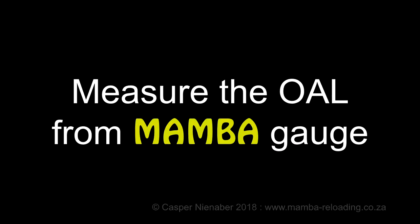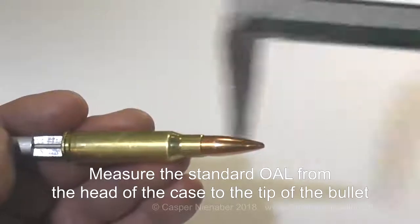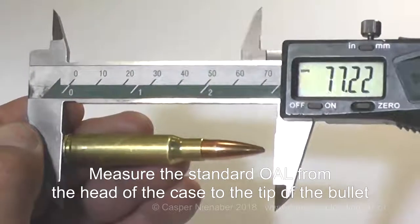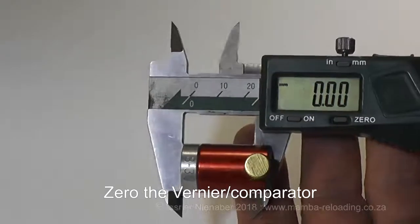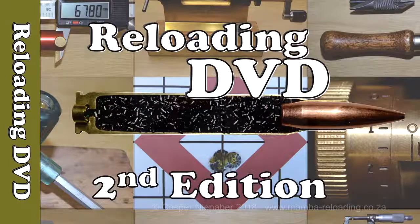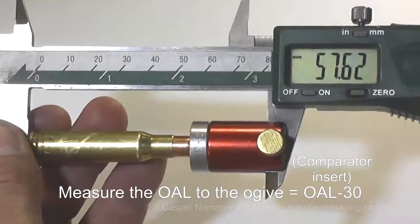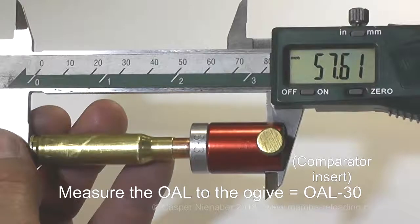Now measure the maximum OAL with a vernier on the OAL gauge. Zero the vernier, then measure the standard OAL from the head of the case to the tip of the bullet. Zero the vernier on which the comparator is fixed. The use of the comparator equipment is discussed in detail on Kasper Nienaber's reloading DVD. Measure the OAL to the ogive — I call it OAL 30, referring to the 30 insert I used.